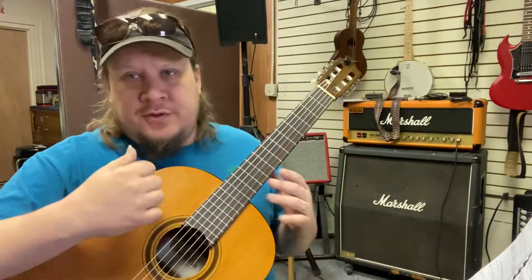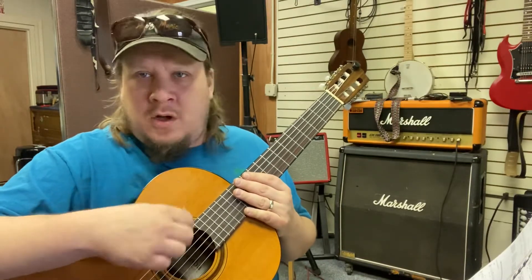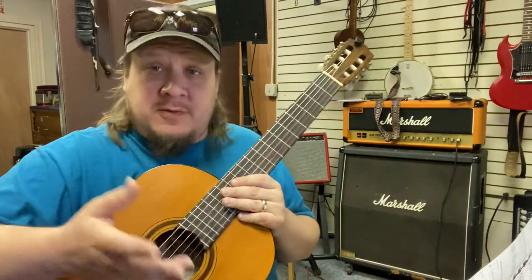For strumming patterns, we're just going to do four on the floor — just kind of a long, short, long, short. But let's review these chords.